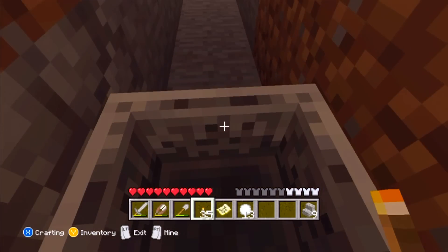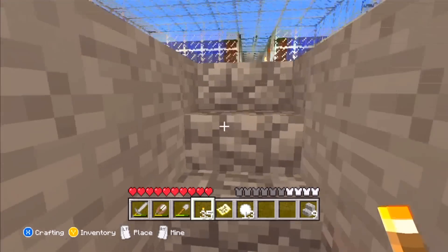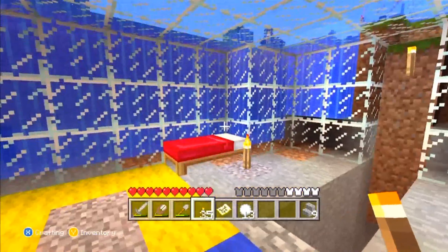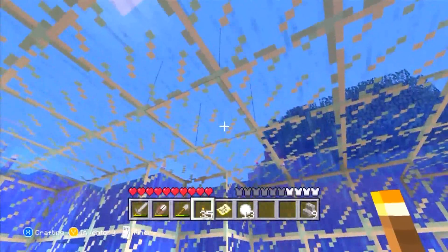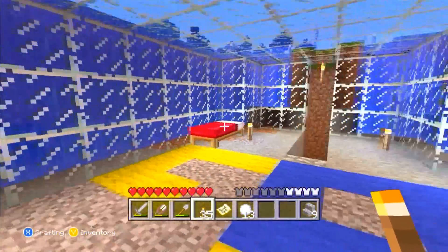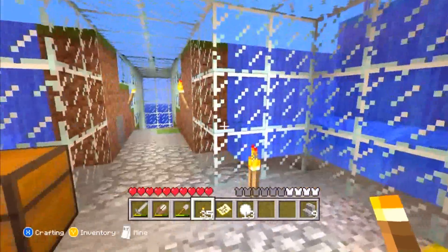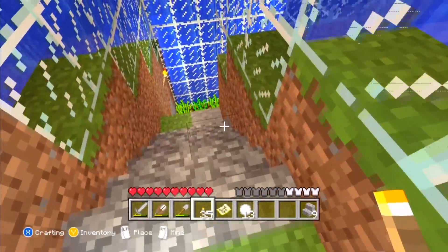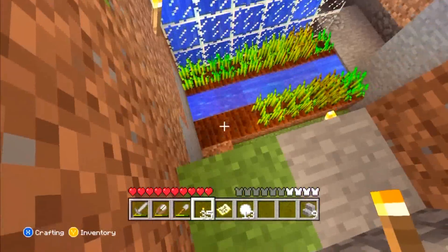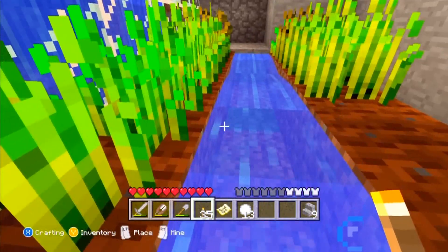There we go. And this is the slightly somewhat underwater house I made. That is inside. I'm all underwater here — well, close enough to underwater. Look at that. Fancy, huh? And then down here I went deeper, more underwater. I have a little garden growing right there.